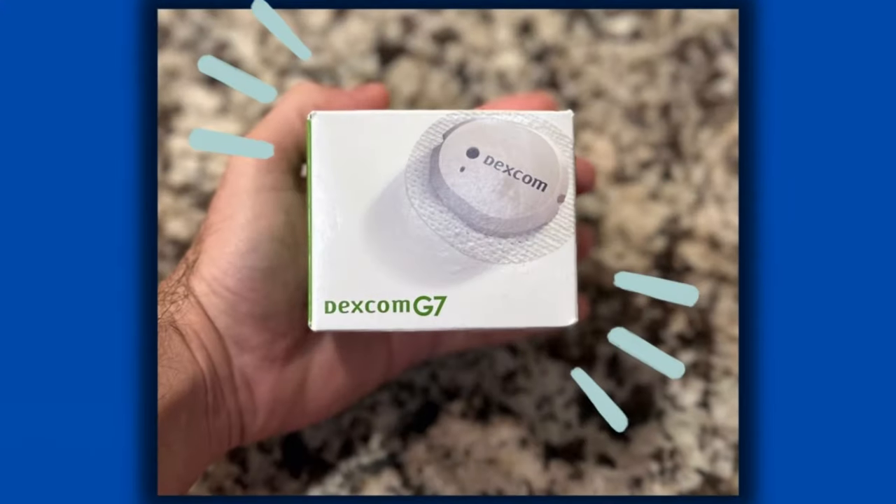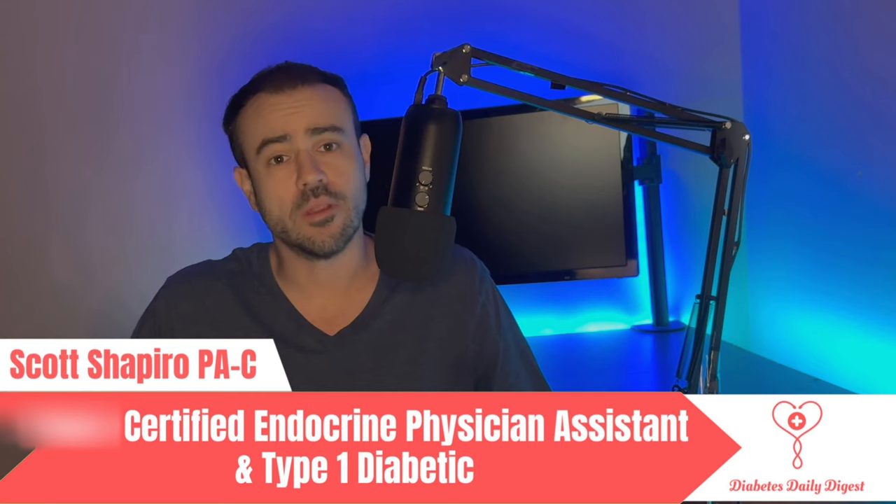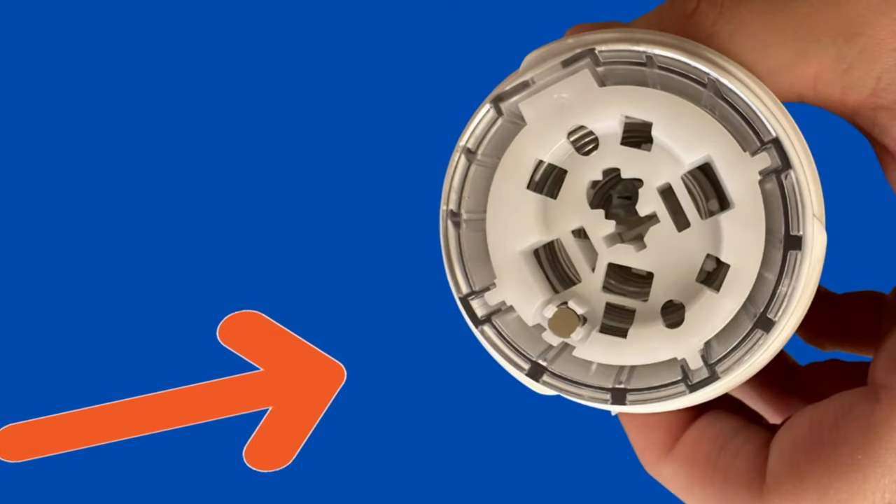So I finally got my hands on a Dexcom G7. Today I wanted to do a full review, talk about the good, the bad, as well as talking about a new mystery part that changes everything for CGMs. So let's not waste any time and get started.